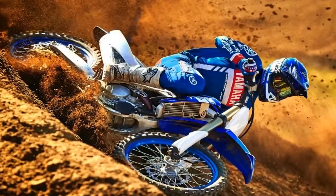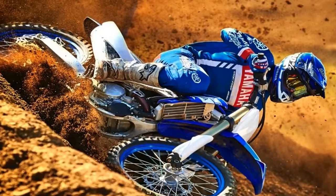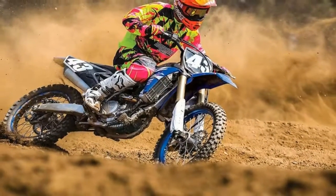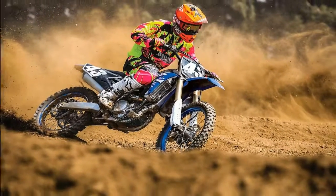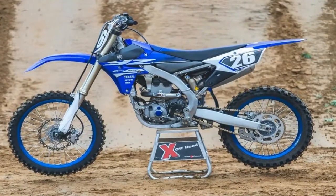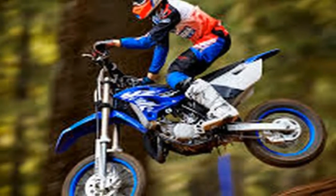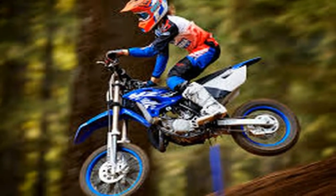The Yamaha YZ250F retains a speed-sensitive coil spring type fork found on the previous generation machine but with updated settings, larger pistons, and newly designed fork lugs and axle brackets designed to provide a good balance between handling and bump absorption.